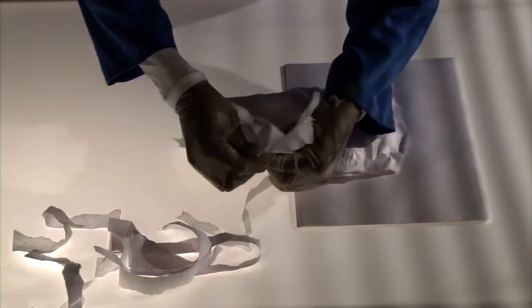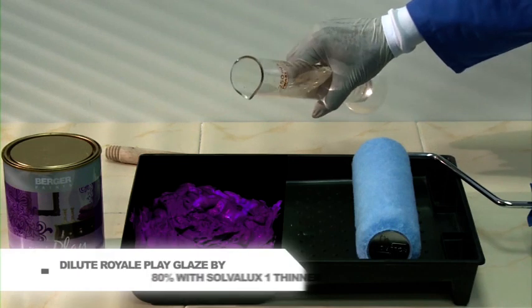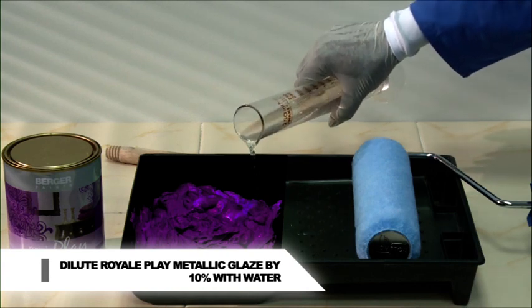Use butter paper, commonly available in stationary shops. It needs to be crumpled by light hand pressure. Dilution: Royale Play Glaze 80% with Solvolux 1 Thinner. Royale Play Metallic Glaze 10% with water.